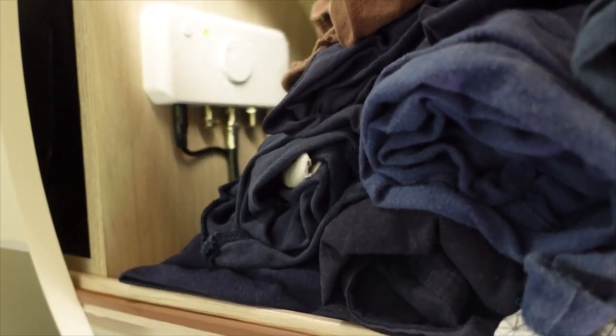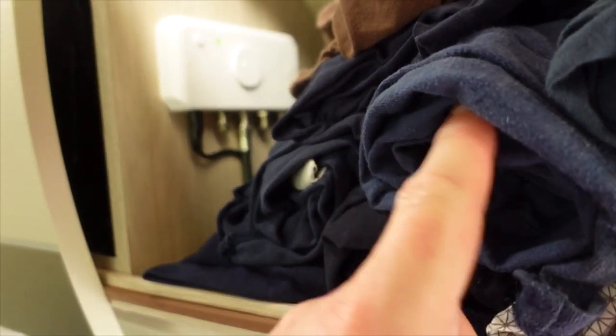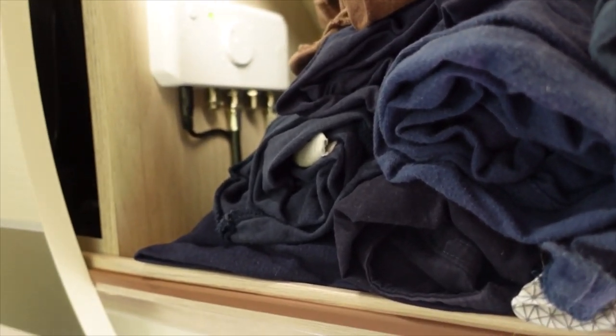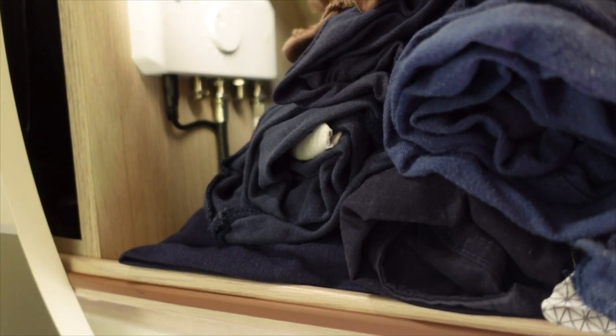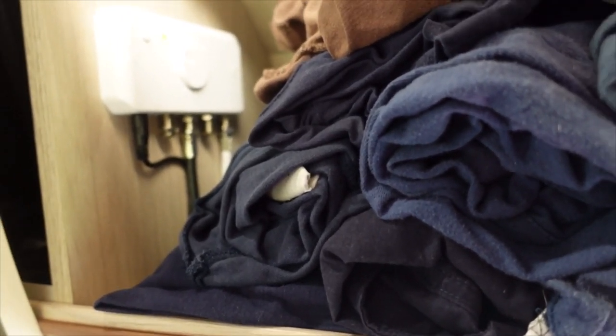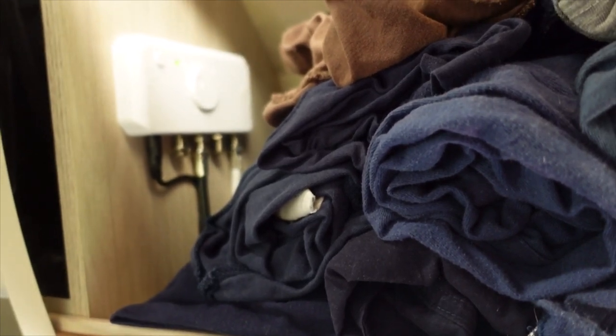Just to note on my cupboard - when you see my clothes, they're all rolled. Folded up then rolled, so they take up far less room. I've got about seven or eight t-shirts, shorts, trousers, all in there rolled up. You can fit loads in.